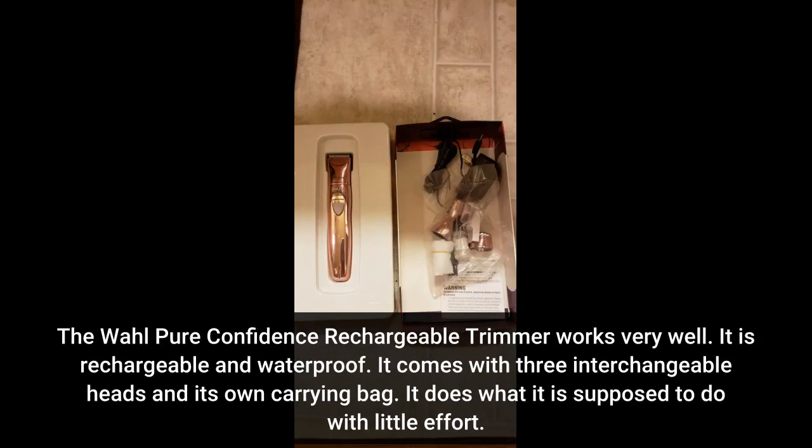The Wild Pure Confidence Rechargeable Trimmer works very well. It is rechargeable and waterproof. It comes with three interchangeable heads and its own carrying bag. It does what it is supposed to do with little effort.